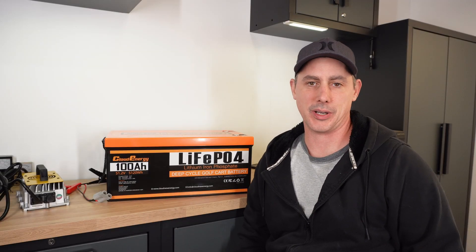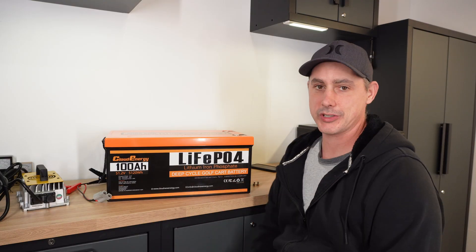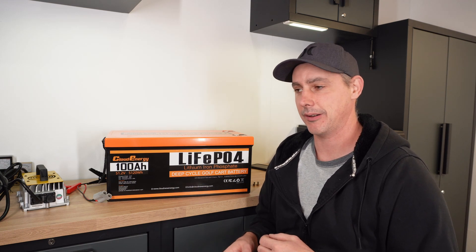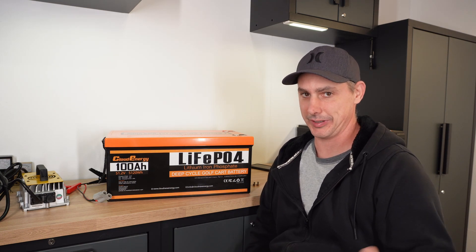Hey guys, today I'm going to start this video off a little different. I have a battery by Energy Cloud, 100 amp hour. I'm going to cut to a clip of what I did while I was testing this battery. So here you go.